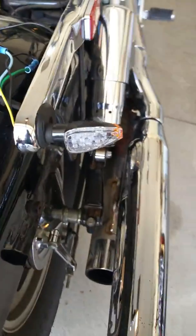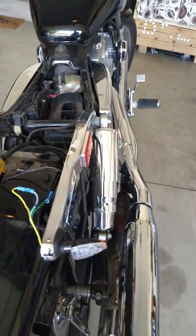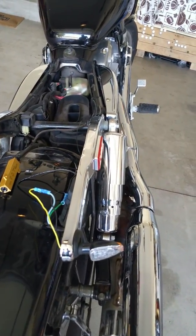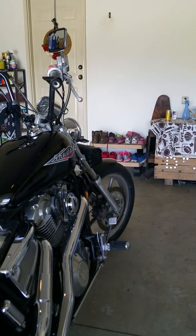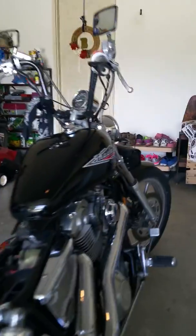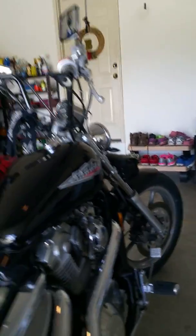I posted a while back about LED lights and turn signals on my Shadow 1100 VT1100. You can see the fronts up there — they're running lights on the backside and turn signals on the front. I didn't need anything up there; when I got back here everything worked.